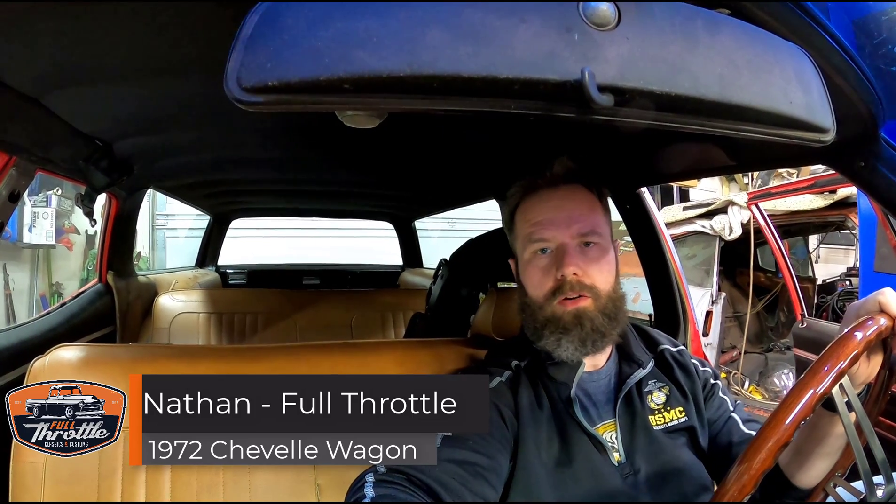Hey guys, welcome back to the channel. I wanted to make a video today about a problem I'm having that maybe you're having too — and no, I'm not talking about the weight I put on recently. I'm talking about seatbelts.